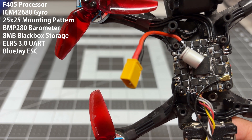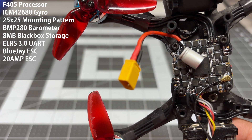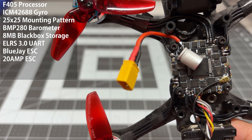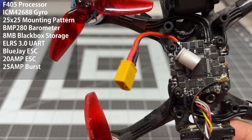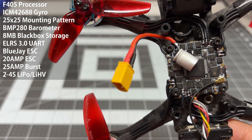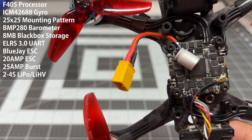On the ESC side it does have BlueJ, which is great. It supports 20 amps per ESC, so that means 80 amps in total, and it can burst up to 25 amps per ESC or 100 amps total. That is plenty for most builds, and unfortunately it only supports 2 to 4S LiPo. So a couple of compromises, but really not bad for this weight.